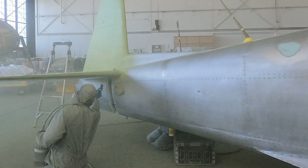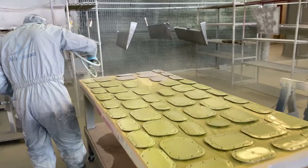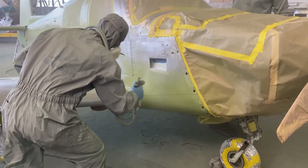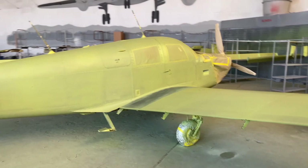Bye bye! The airplane is now sprayed with the primer. They're gonna wait a couple hours and then they will spray it with the white base.